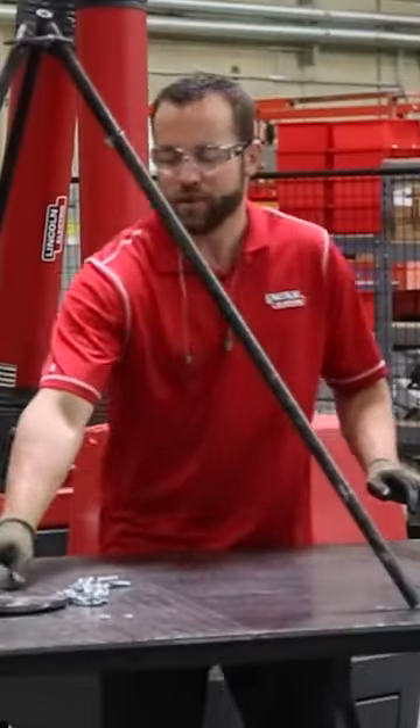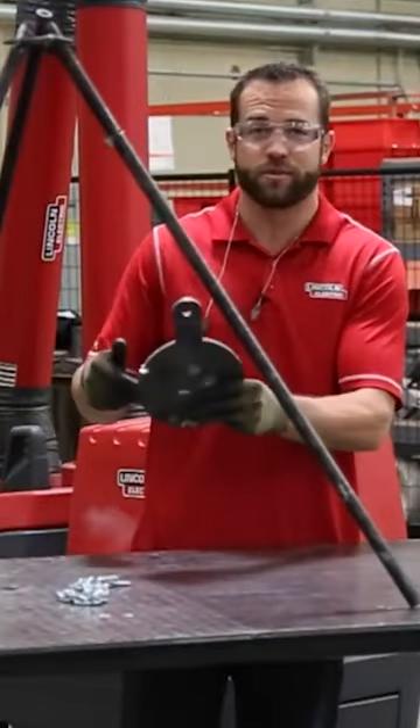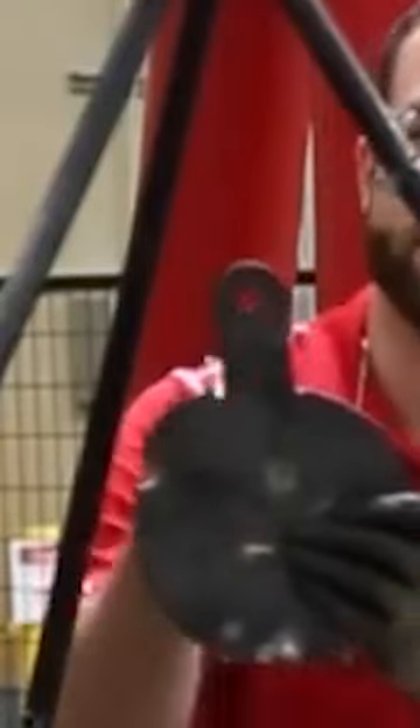Welcome to another episode of Design Cut Builds. I'm Mark Humphries and this week we're building a portable shooting target. We cut out the gong on the Torchmate 4800 at about 105 amps and we just hang it right from this chain.